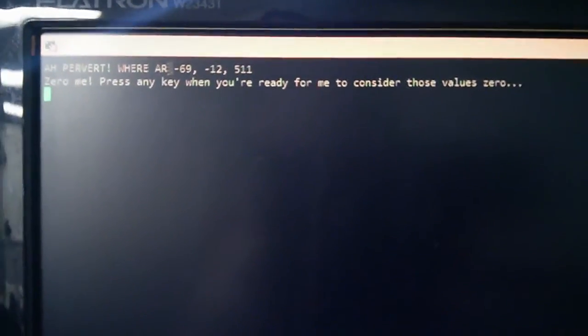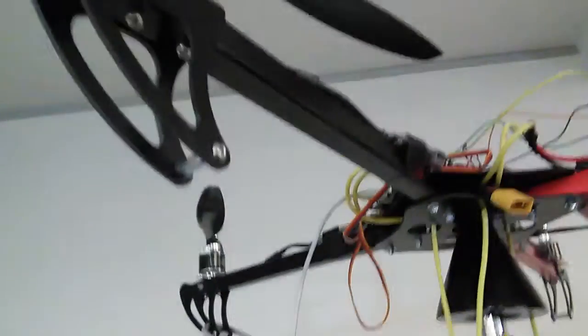There we are. Zero me — press any button when you're ready for me to consider those values. Let's just check a random position, because for the purposes of this it can be anything. There we are. Put it down.